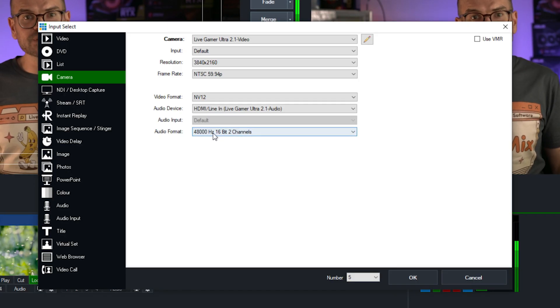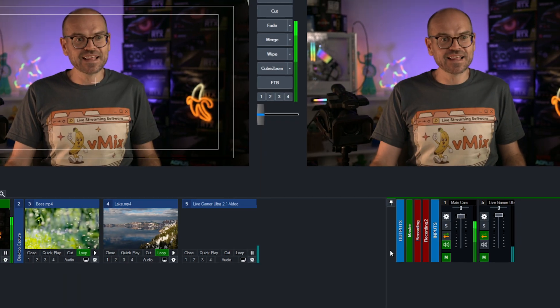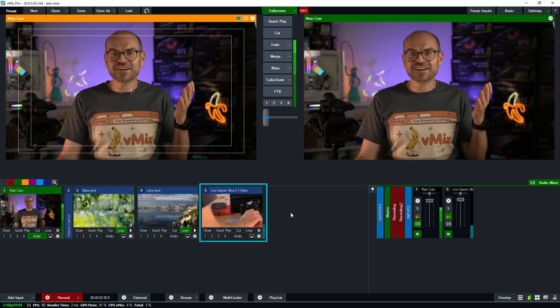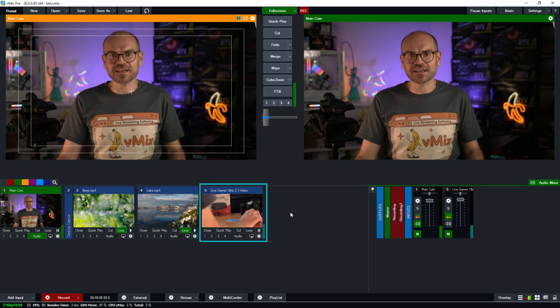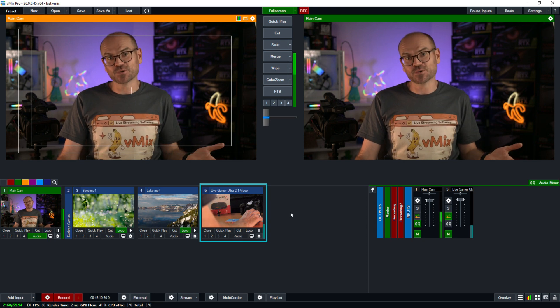Lastly, I'm going to leave the audio setting as it is, and click OK — and that's it. We are now bringing in a 4K60 live feed over USB, which is pretty incredible at the time of recording in 2023.